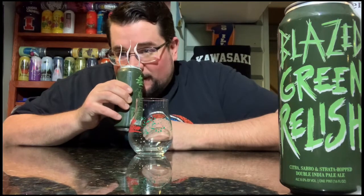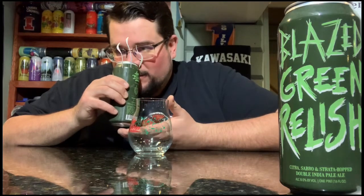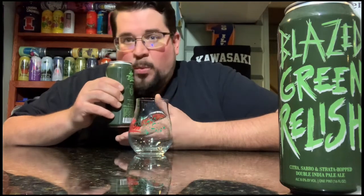Let's get it in there. Right off the bat — oh man, it smells like both of them. Green relish. It smells like Blazed Orange. Wow!